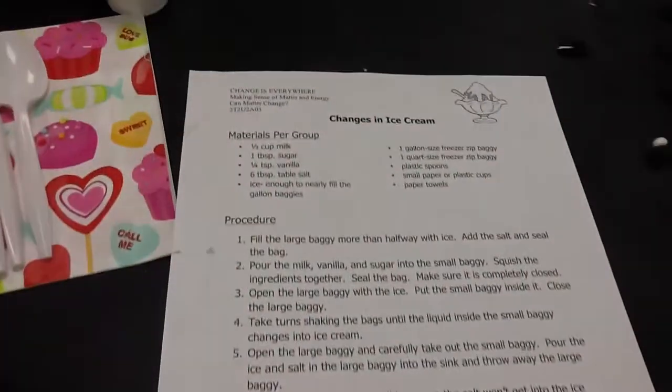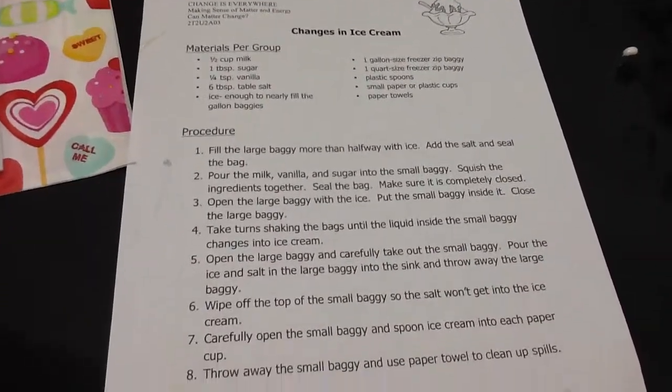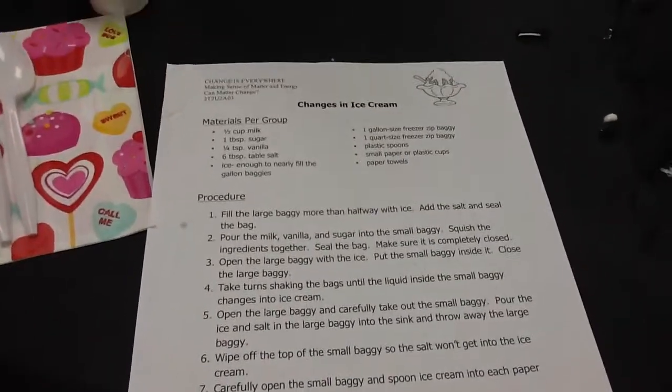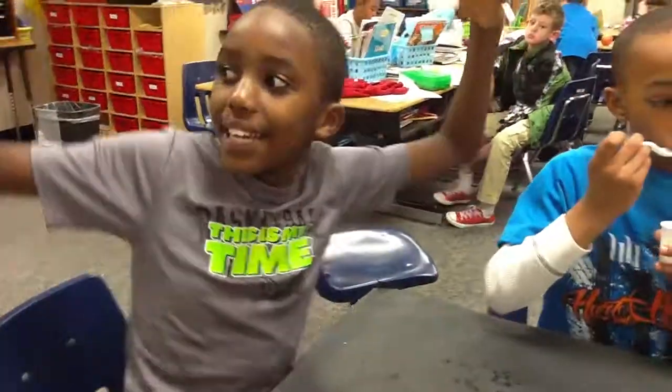So again, a great experiment for you parents to do at home. Yes, we did make homemade ice cream! No fancy machines, no big factories. Mr. Epic in the house! Yeah, it's so awesome!